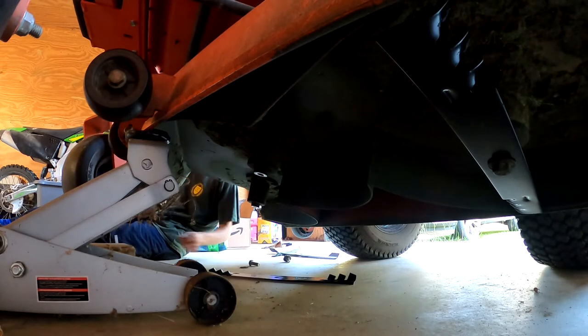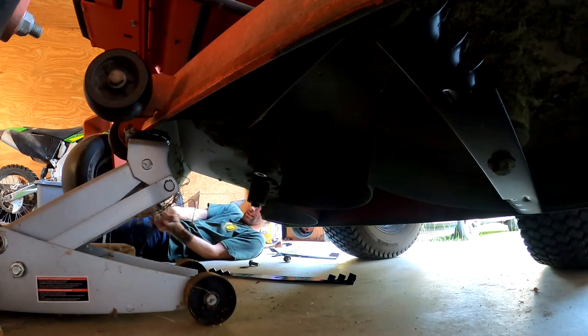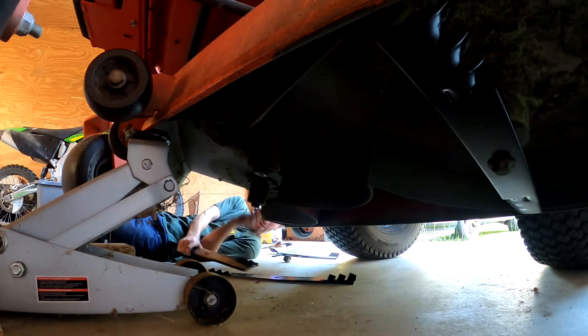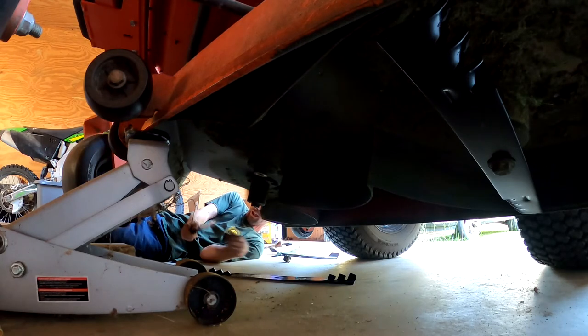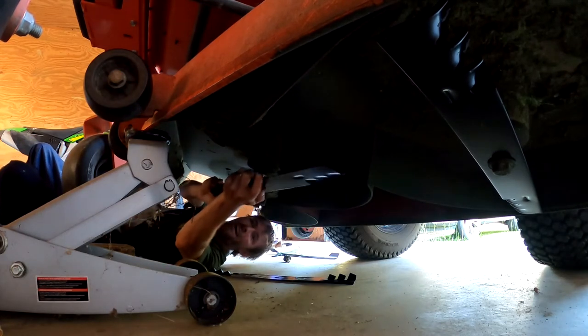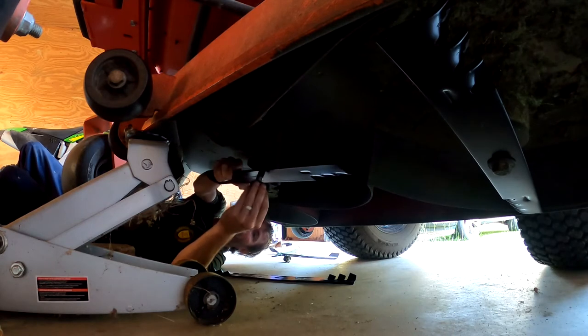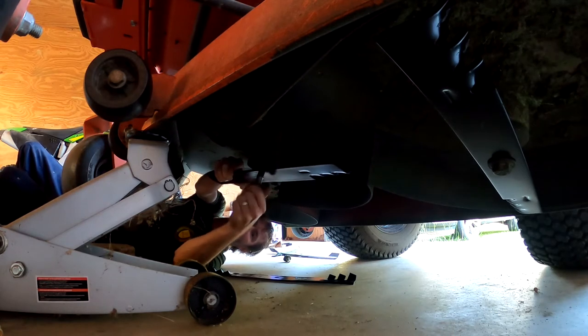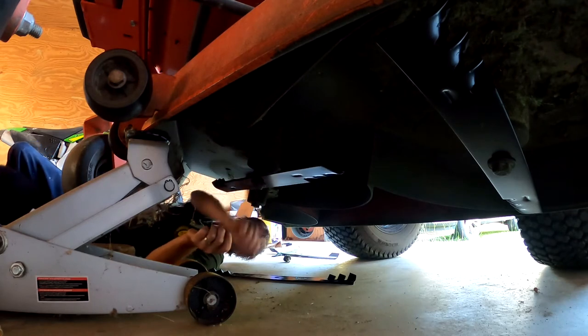These are, I believe, yeah — twenty and a half, or five-eighths blades. Three-inch, six-inch cut. There's two started.